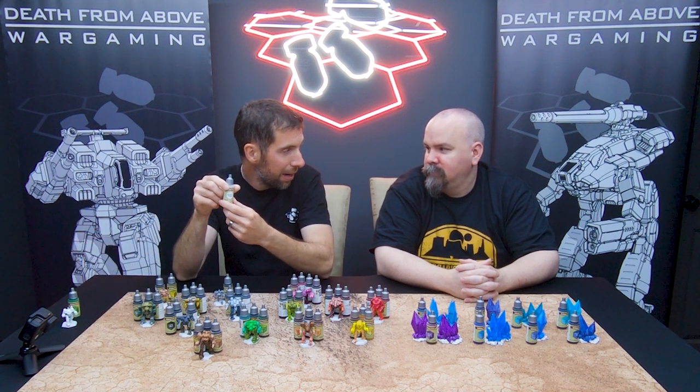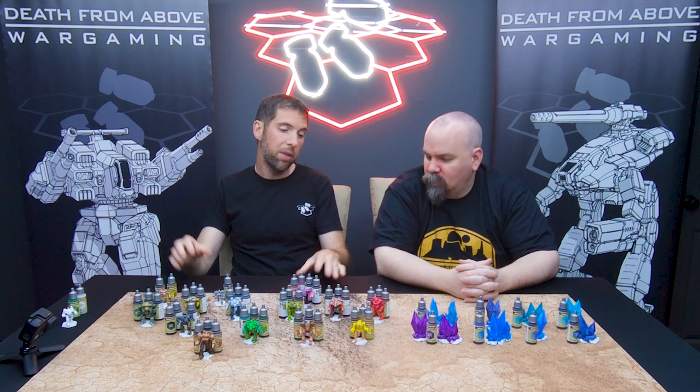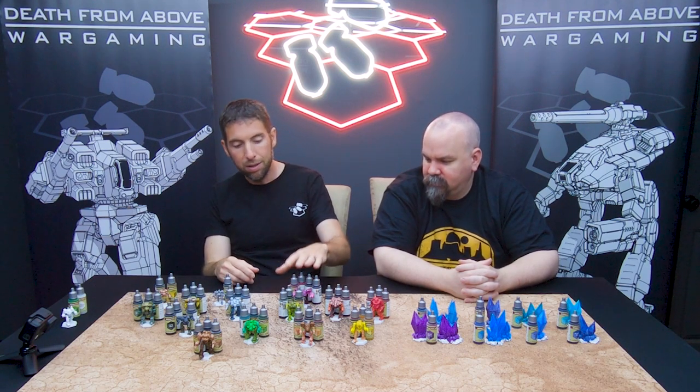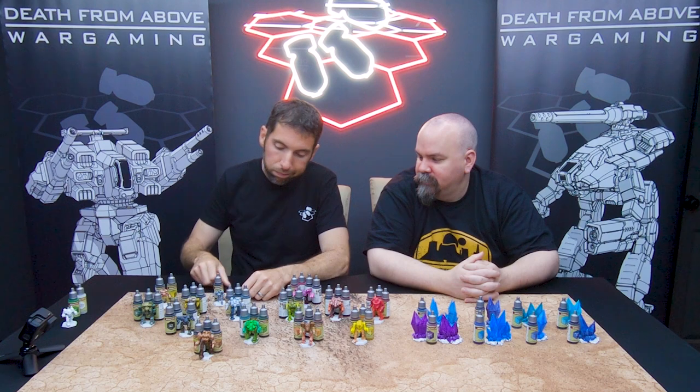The other one is a Speedpaint medium if you want it to flow better — I didn't need it, didn't use it. Each mech was painted in three colors: arms in one color, legs in another, torso in the third. This guy got four colors because it's a Turquina — so big, so special, so much real estate to paint. They also have metallic Speedpaints, which I'll show you — some neat stuff there.